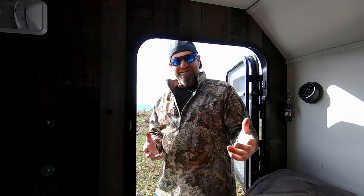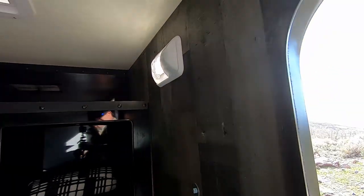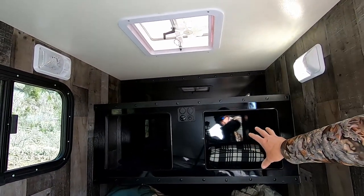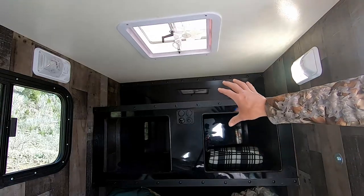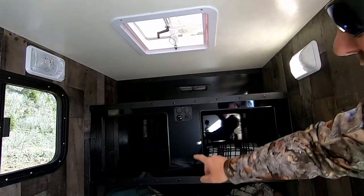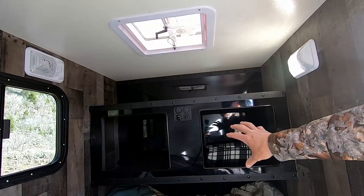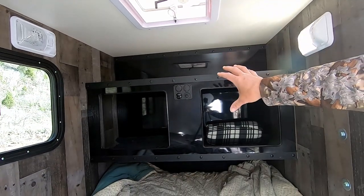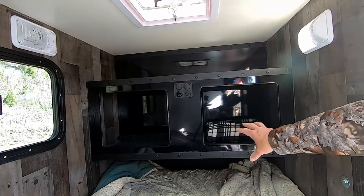All right, guys, let's check out the inside of this thing. Light switches — this one's for the outside, this one's for the inside. What I did different on this one too is you can see that reflection — how cool is that? I used the same aluminum that I used on the exterior for the bulkhead, between the storage and the sleeping area.